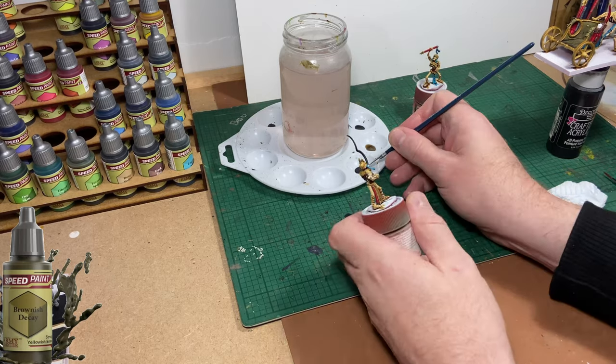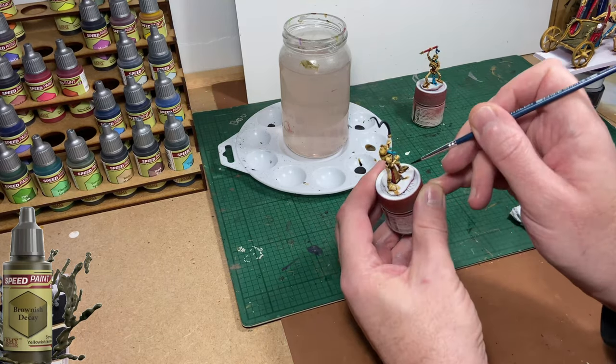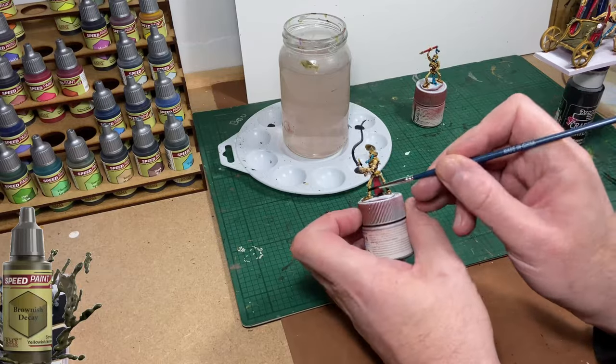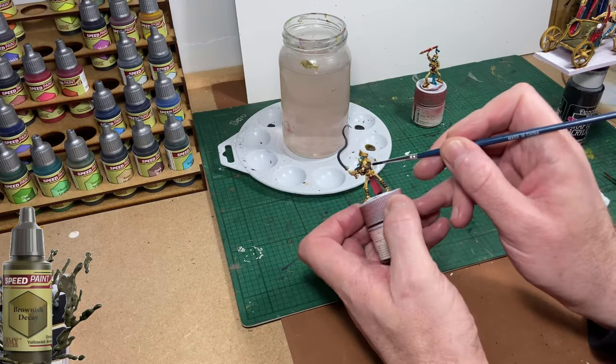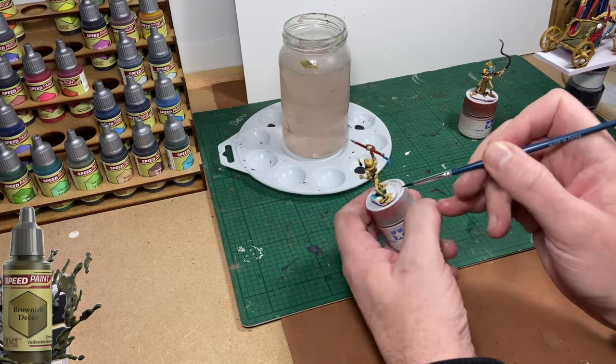Just in case it's not obvious, I have stuck both of these crewmen to separate paint pots using a piece of blue tack. You could use double-sided tape — they're held on securely enough as long as you're careful.